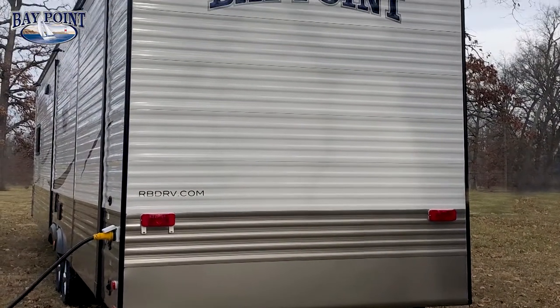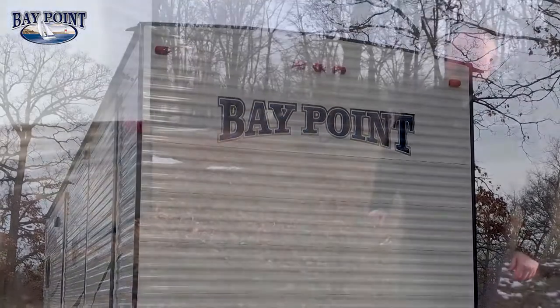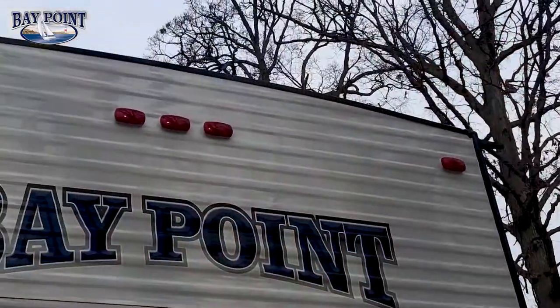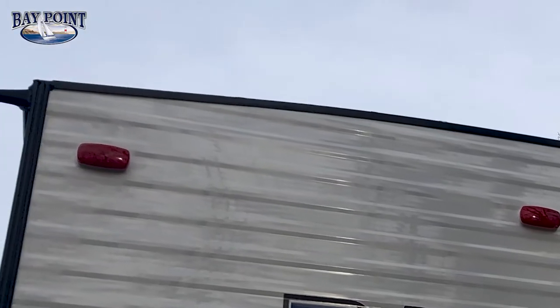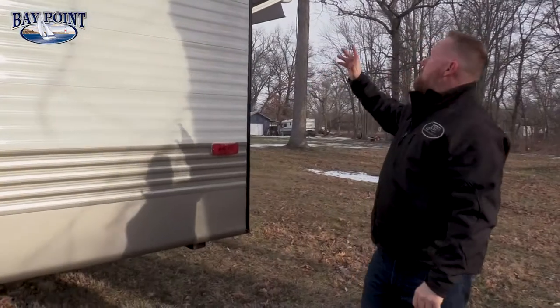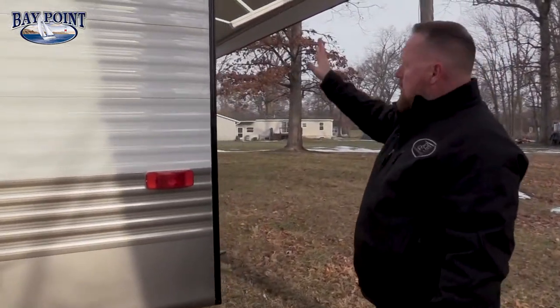Rolling along the back side you can see the height of the unit — we're 13 foot 4 inches tall from the ground to the top of the roof air conditioner. Notice how our roof is a cambered roof with gutter railings along the side and a two inch drip tube. That pushes water out so you don't get black streaks going down the side of your camper.